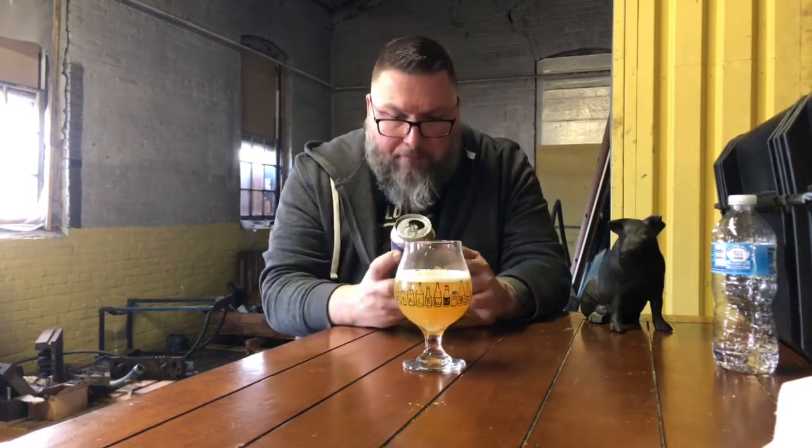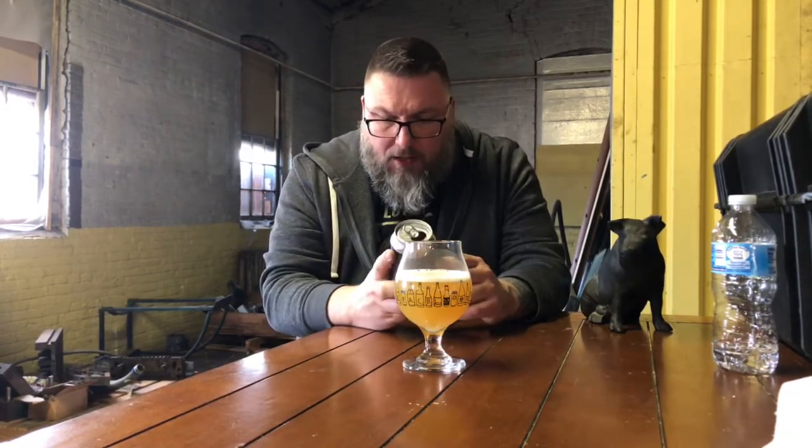As far as the can goes, it's awesome. Hill Farmstead does their stuff pretty much classic style — some lettering, a little bit of logo stuff. This is an India Pale Ale brewed with Simcoe hops. Simcoe is one of my favorites — you could talk about that cat pee character all day.